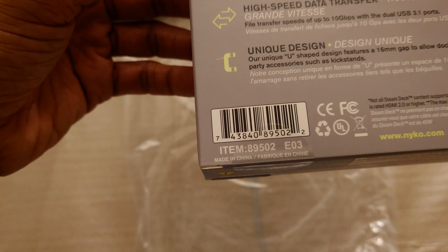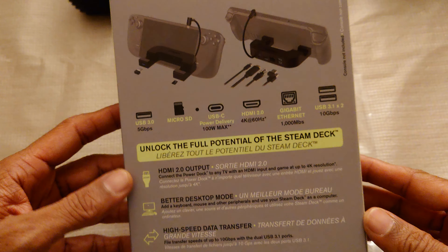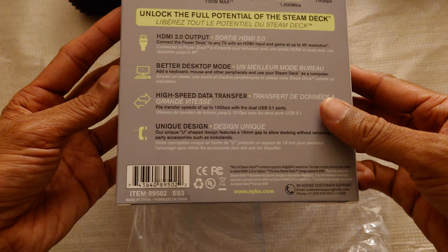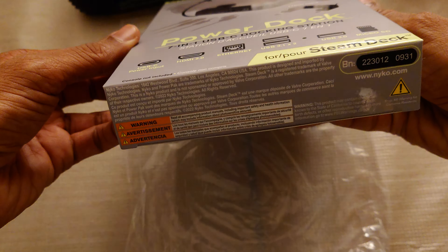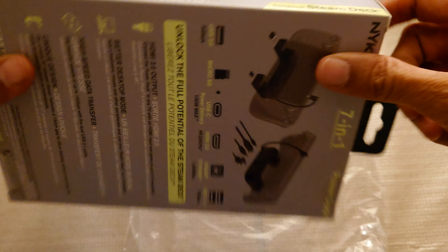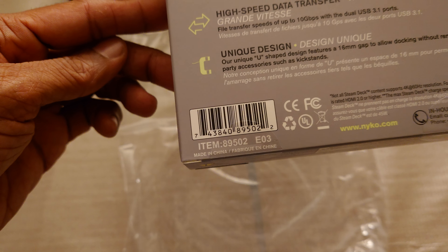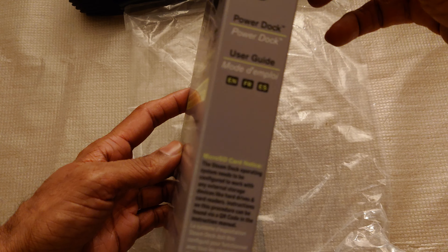Part number 89502. The box includes the PowerDoc and user guide.